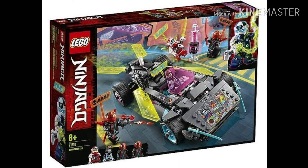The next set is this really cool car that I was planning on getting. This one has four characters: it has Kai, Scott, and two robots. I did watch a video on this, and the wings open up wide when you put the key in, so this one does have a use for the key.